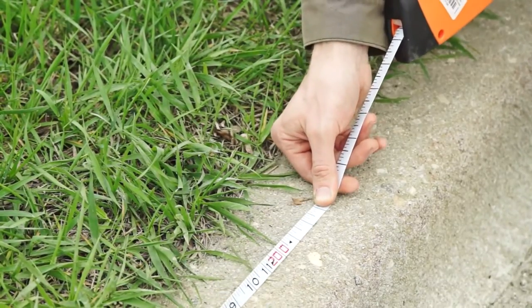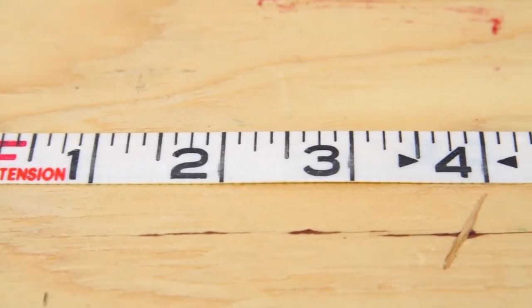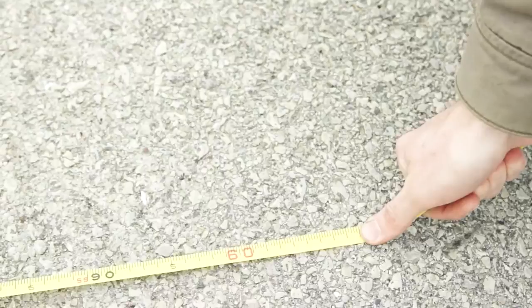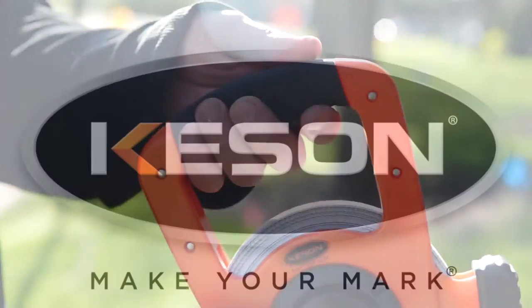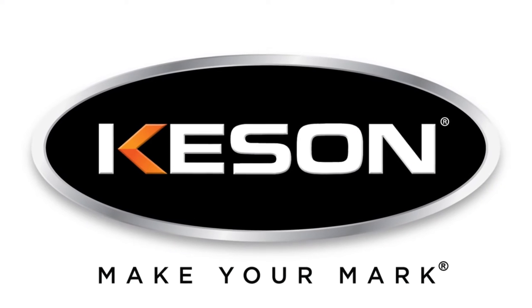Our units include standard feet in inches, engineers' feet in tenths, or metric measurements. If a job is worth doing, it's worth doing right. Make your mark with the OTRS Series Fiberglass Measuring Tape.